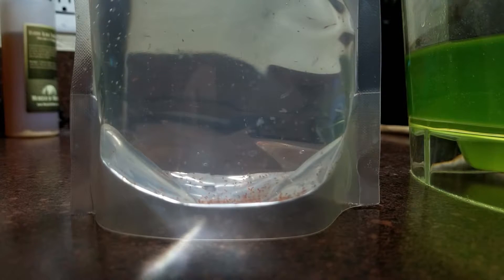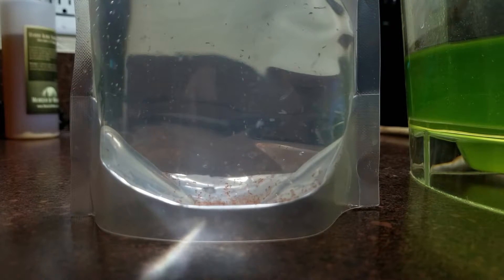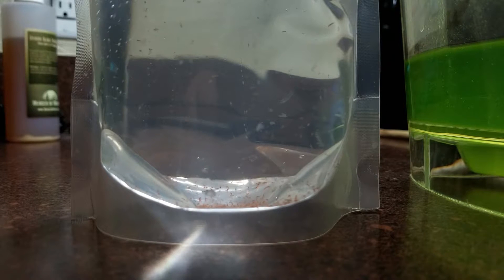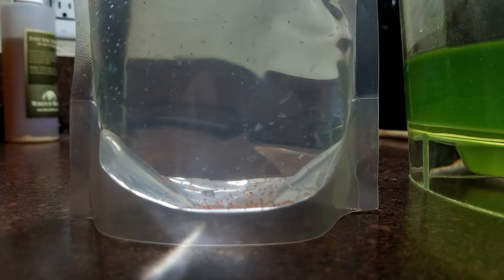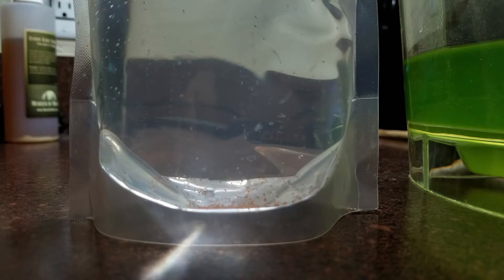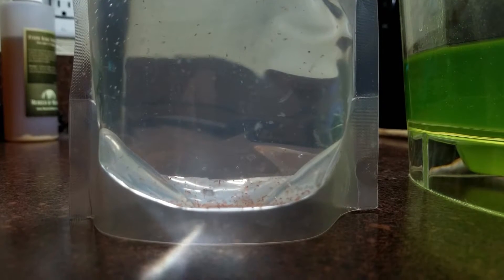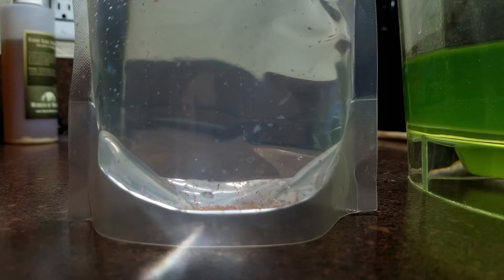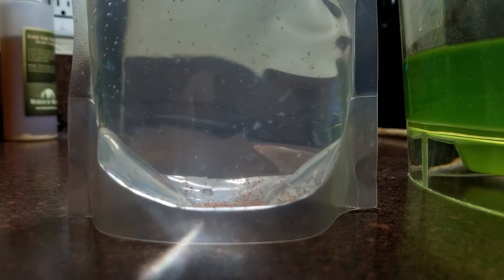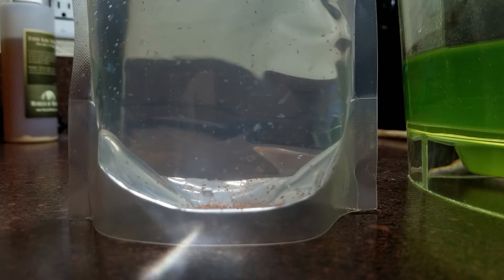I went to a frag swap today and besides the coral that I picked up, I picked up some copepods — these are tigerpods. I picked them up from Pod Your Reef. Normally you'll see these at your LFS behind the cash register; they have a little refrigerator there and they're normally by Reef Nutrition. In the next video I'm going to show you how to culture your own copepods. It's really simple, and once you start culturing your pods you'll basically never have to buy pods again.